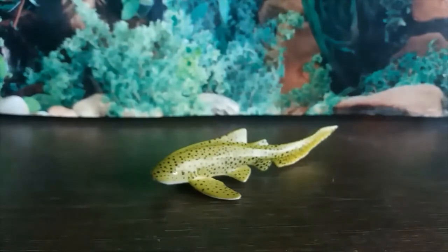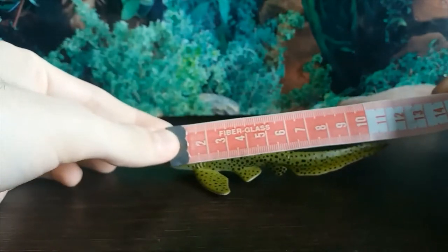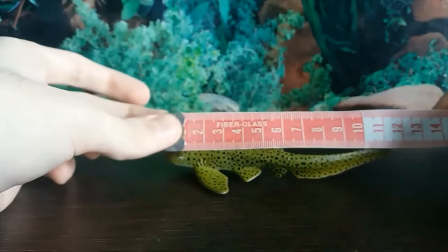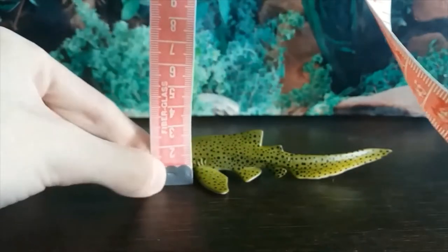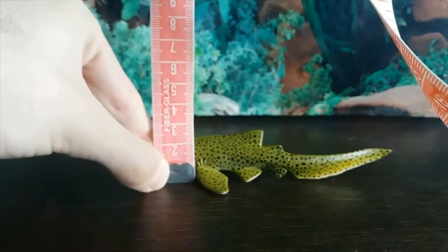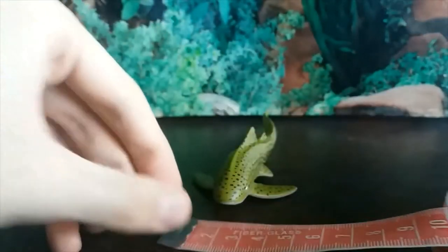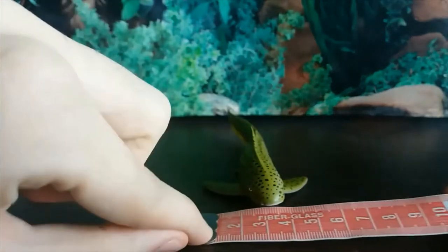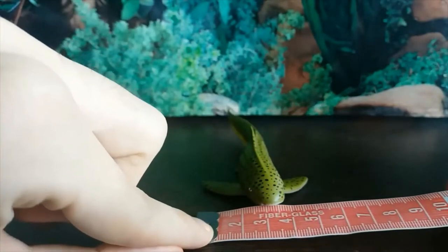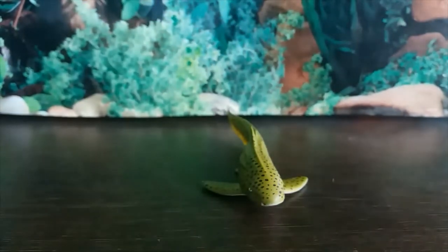Let's get into the detail about how small it is, actually. So in terms of the length, we're looking at about 11.5cm long, just under 3cm tall, and it's about just under 6cm wide.